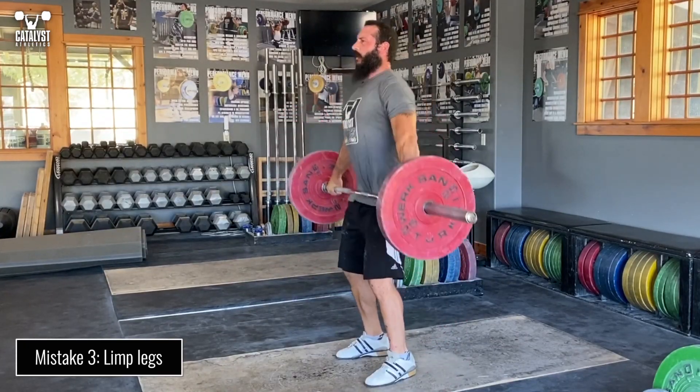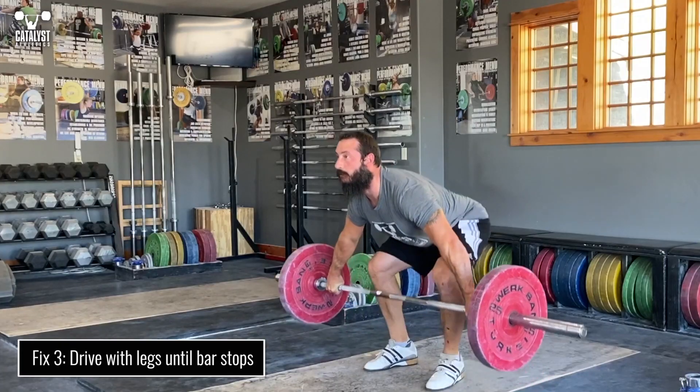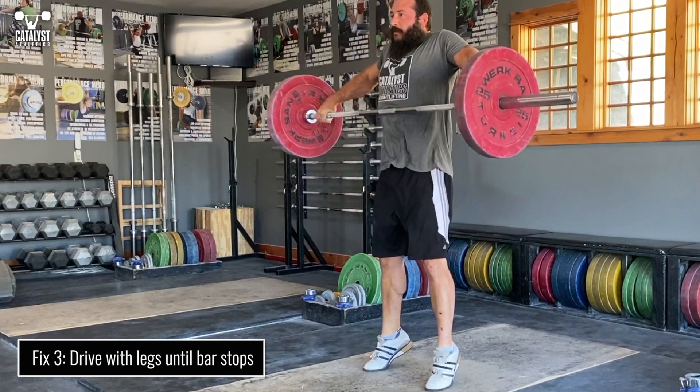Weak leg drive or quitting on it too early will mean that the hips naturally travel too far forward through the bar and push it away. Continue to forcefully drive through the floor with the legs until hip extension is complete.